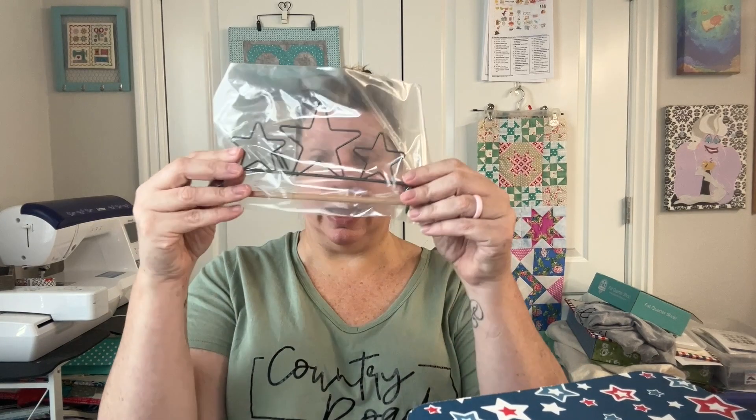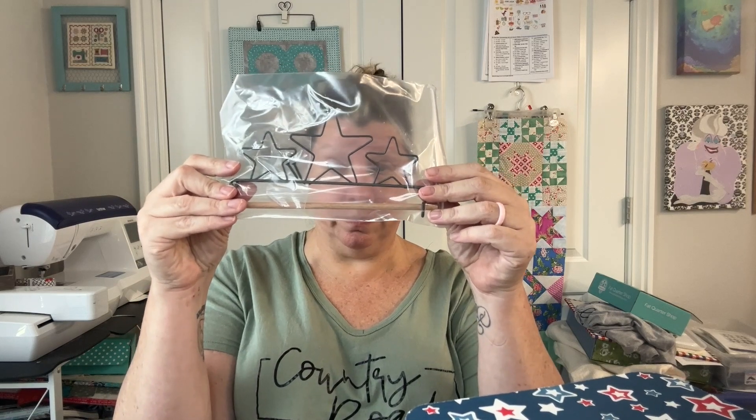I actually think I'm going to put this right next to my sewing machine. This is a True Blue ruler holder — I'm going to put it over here so I have a ruler by my Juki. It also came with a little hanger, which is very cool.